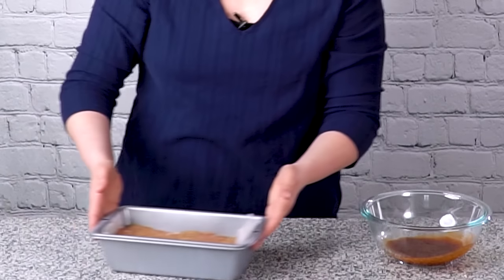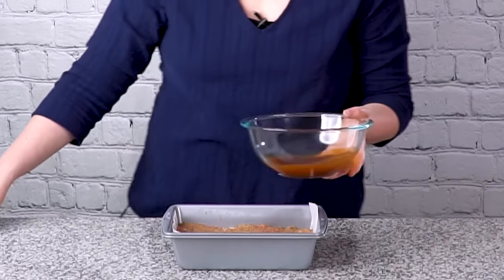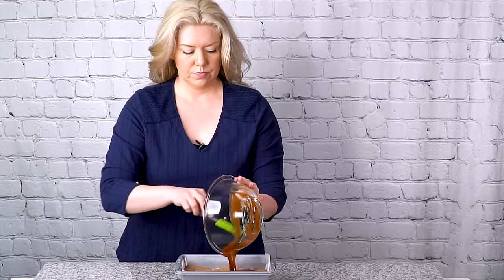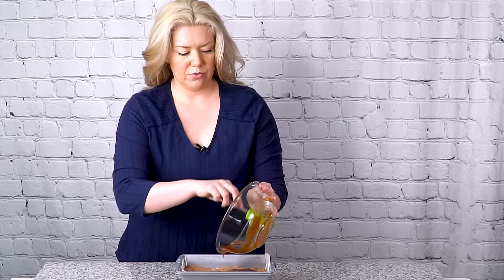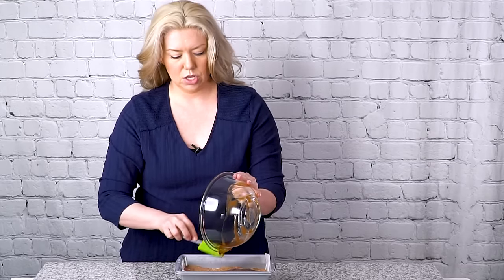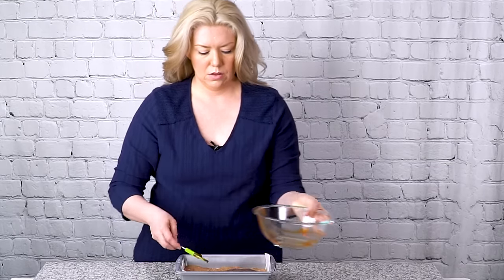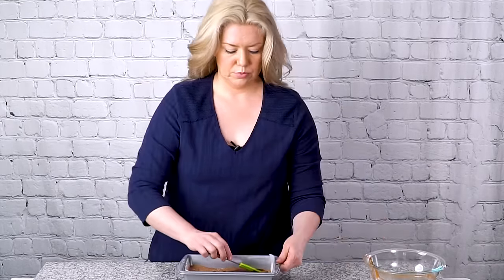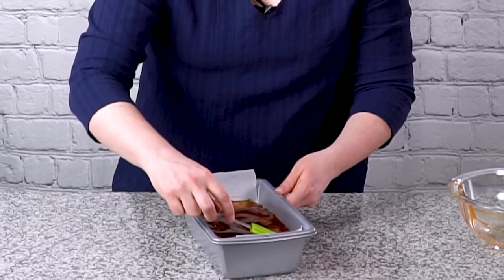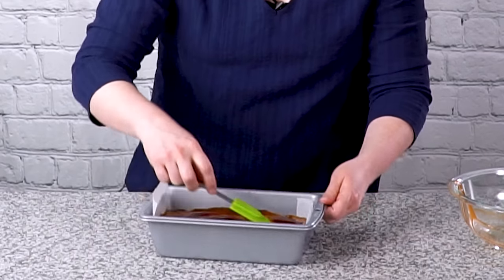I'm going to pour the glaze over the meatloaf and spread it out into an even layer. It's a little thin right now, but as it cooks it's going to thicken up and get sticky and yummy. I'll spread it out to the edges to get everything nice and coated. My meatloaf is ready to go into the oven — I'm putting it in a 350-degree oven and baking it uncovered for 55 minutes.